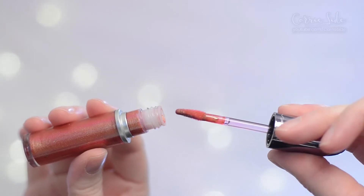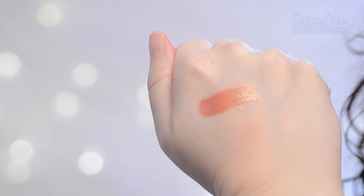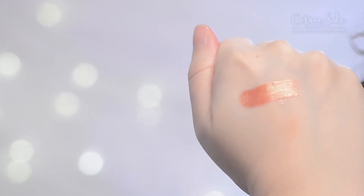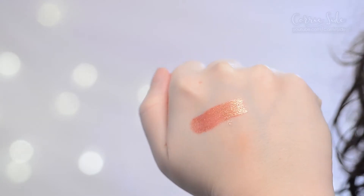The product comes on a little flat doe foot applicator that picks up a nice amount of product. Swatched on the skin you can see it is a coppery orangey color with a green shift to it, although in my mind it's more of a red type of product.